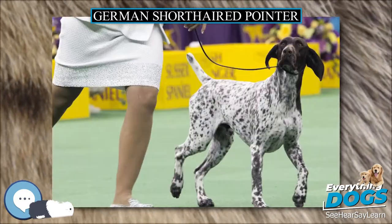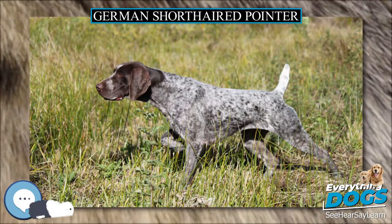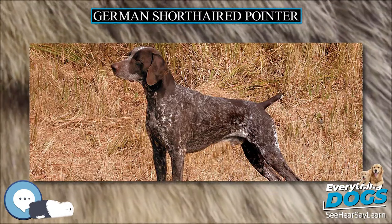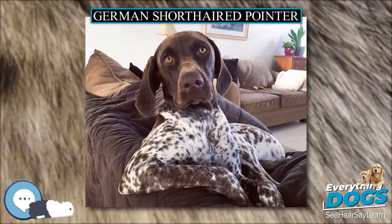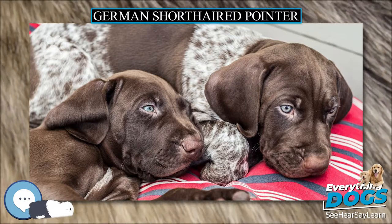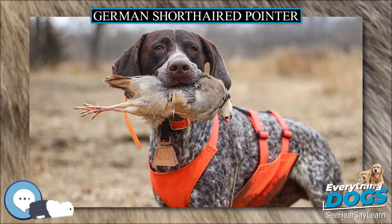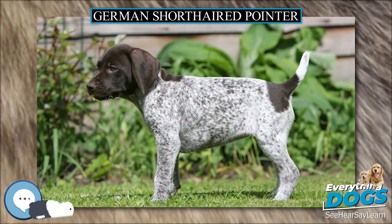This breed is smart, friendly, willing, and enthusiastic. The GSP is usually good with children, although care should be taken because the breed can be boisterous especially when young. These dogs love interaction with humans and are suitable pets for active families who will give them an outlet for their considerable energy. They must be avidly run multiple times a week. The breed should be socialized, which includes exposure to different people, sights, sounds, and experiences when they are young. This early socializing will help to ensure that your German Shorthaired Pointer puppy will grow up to be a well-rounded dog.